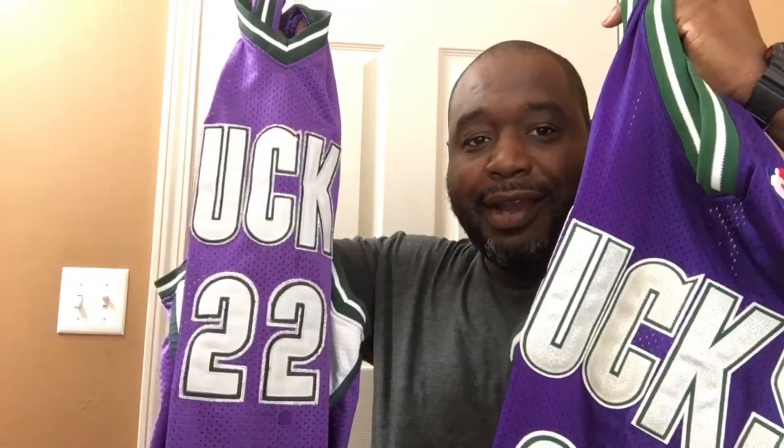I'm gonna hold both of them up. This jersey has been featured in a few of my videos. Now we're about to see the difference between the two — I'm going to break this thing down to you, getting them side by side. First things first, let's start off with the jersey itself.